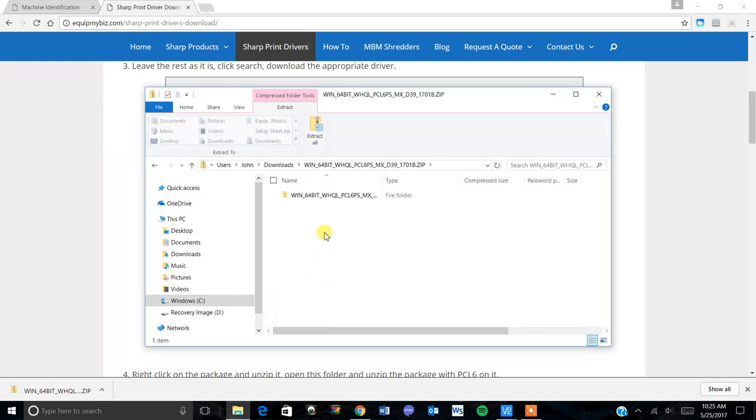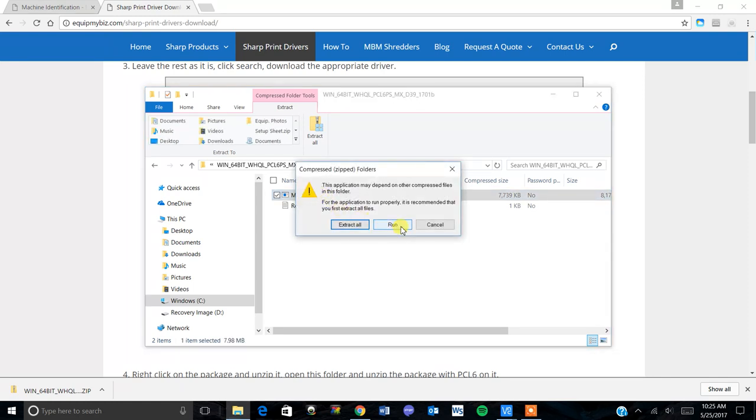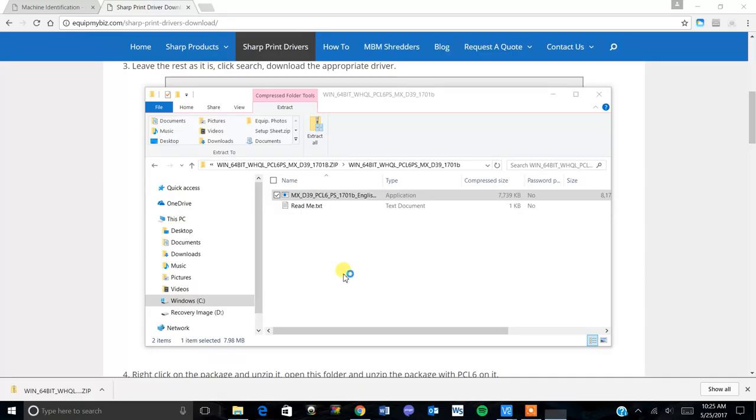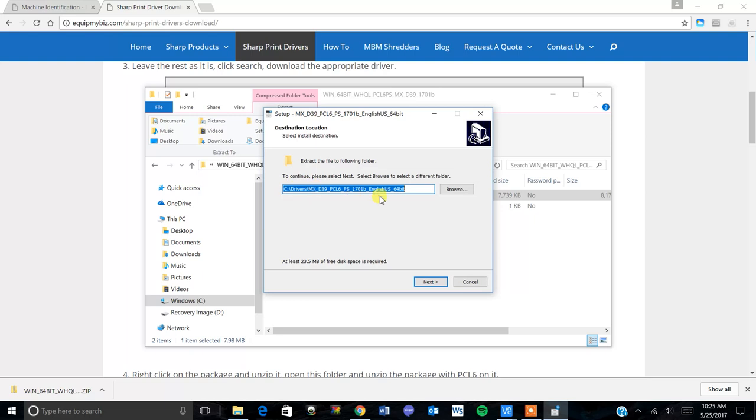Double click the downloaded file, double click again, then double click on the setup application. You can either extract this or just run it — I normally just run it. It will ask you if you want to allow the app to make changes; click yes. Then it'll ask you where to extract the drivers; just click next.